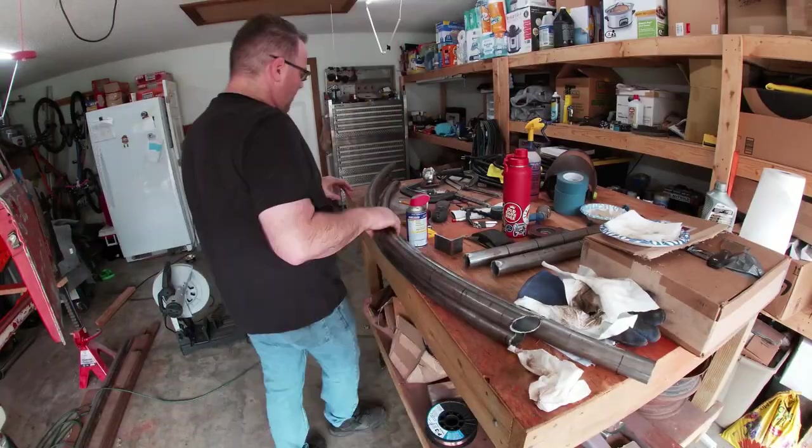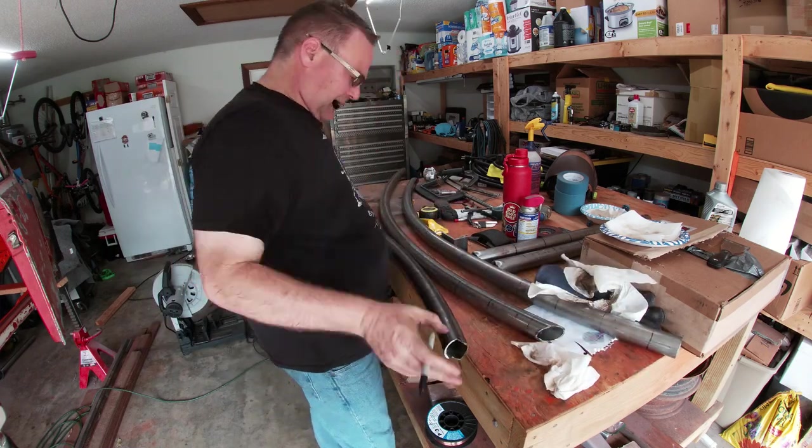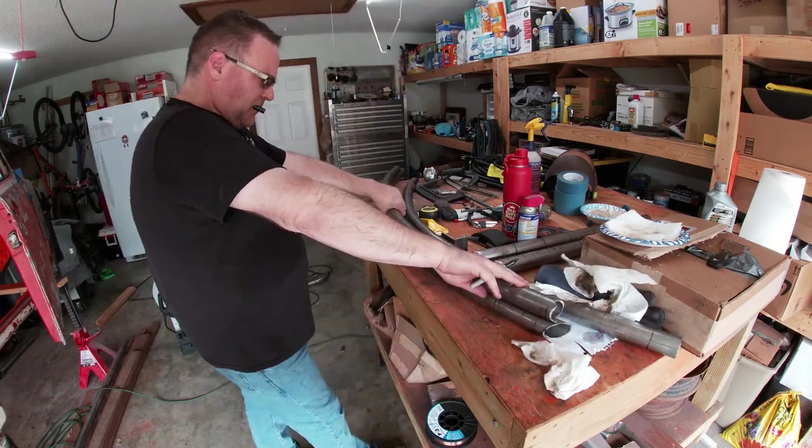Then, using the side that I just finished, I held it to the second side to copy the bends as well as the trimming to make it fit.